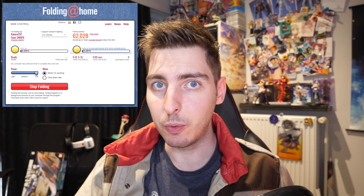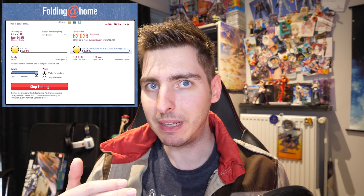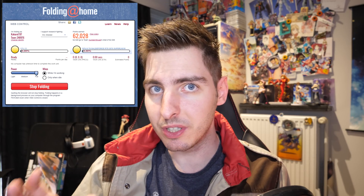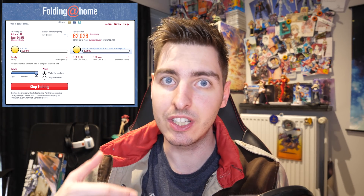But a couple of days ago I found out about a program called Folding at Home, and basically this program allows your GPU and your CPU to help with various rendering processes for research against the coronavirus. And if you're anything like me, you're probably building your model kits while watching a YouTube video and your GPU and your CPU are just chilling in the background while they could be doing something else.